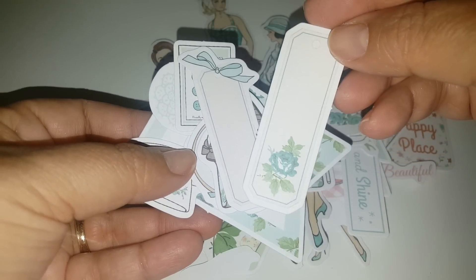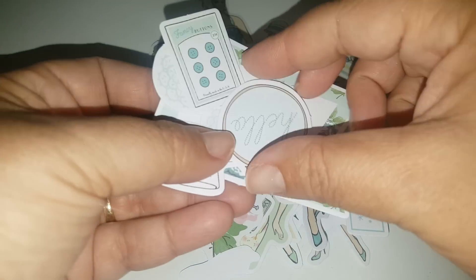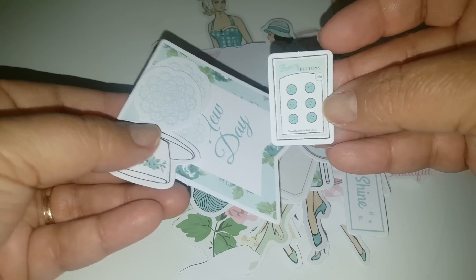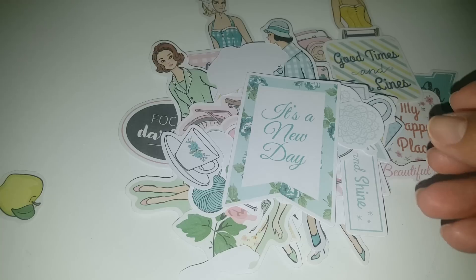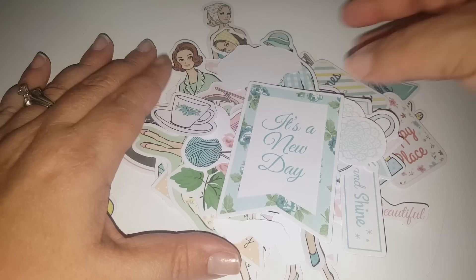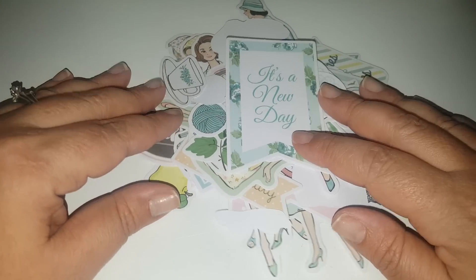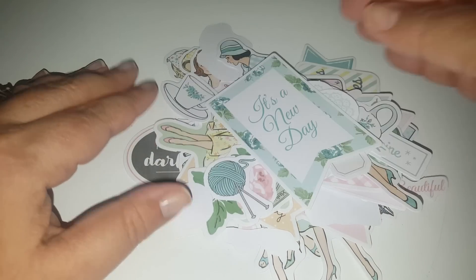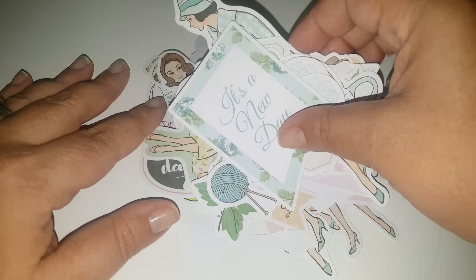Unfortunately, as I mentioned at the beginning of the video, I don't know what line this came from because it just came in clear packaging. That's the only thing with Peachy Cheap — sometimes I'll get things in their original packaging and sometimes it'll just come in clear plastic. My first order came like that so I wasn't too impressed, but I decided to give them another shot because I was happy with the content. It's a hit or miss as far as them coming in actual packaging, but what really does that matter when you get the stuff inside — that's what you're purchasing anyway.